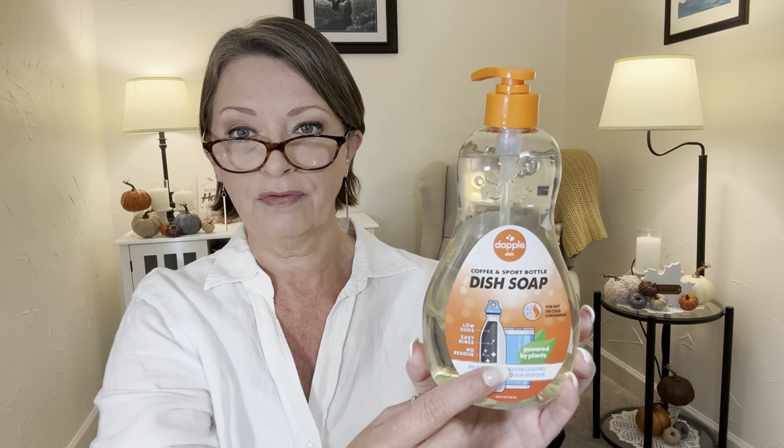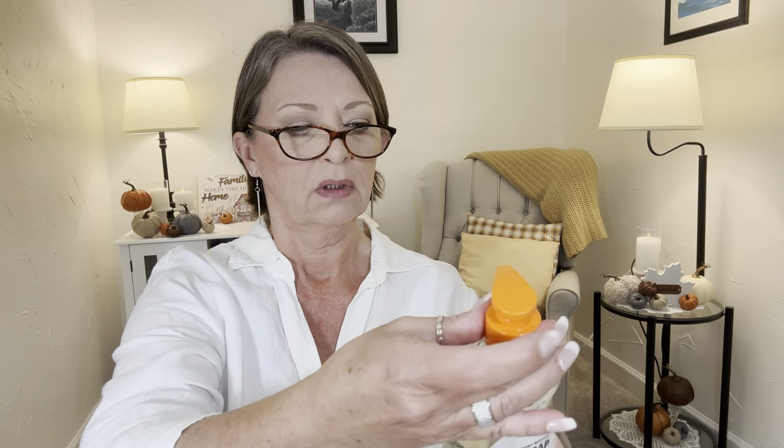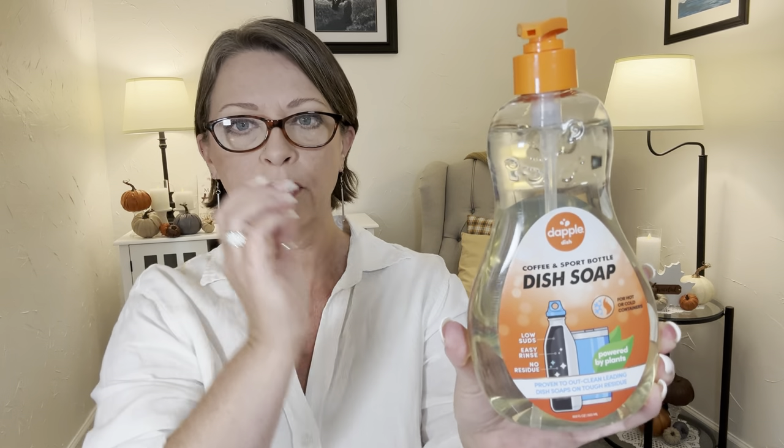And then in the cleaning section — I just showed something by Dapple Baby, it was a spray disinfectant cleaner. This time they had the Dapple Dish — this is coffee and sport bottle dish soap. For hot or cold containers, powered by plants. It says low suds, easy rinse, no residue, proven to out-clean leading dish soaps on tough residue. And it is a 16.9 fluid ounce with a pump top. I don't know why they tout this as being for coffee bottles specifically, but I'll use it for anything dishes-wise. I'm going to try this — I don't smell any scent whatsoever. The colors on the packaging are really nice too.